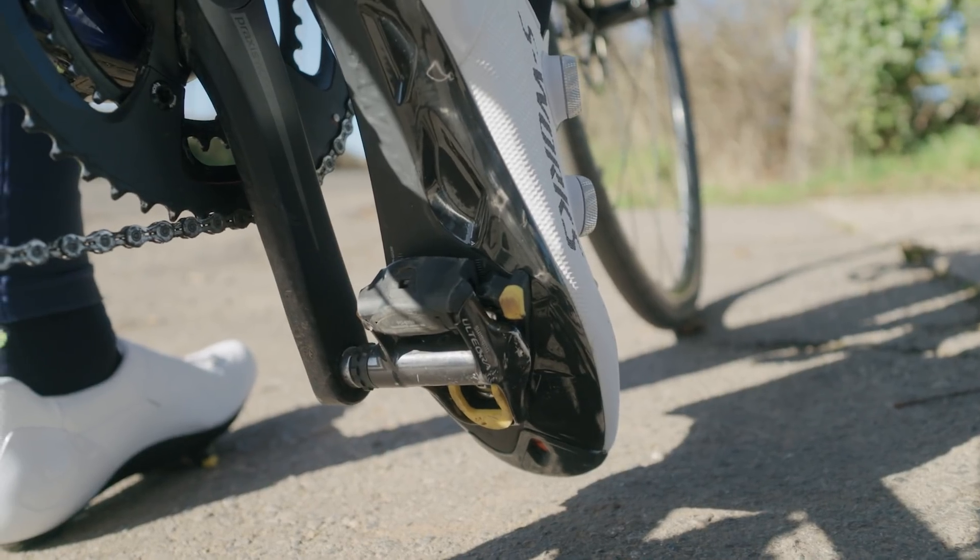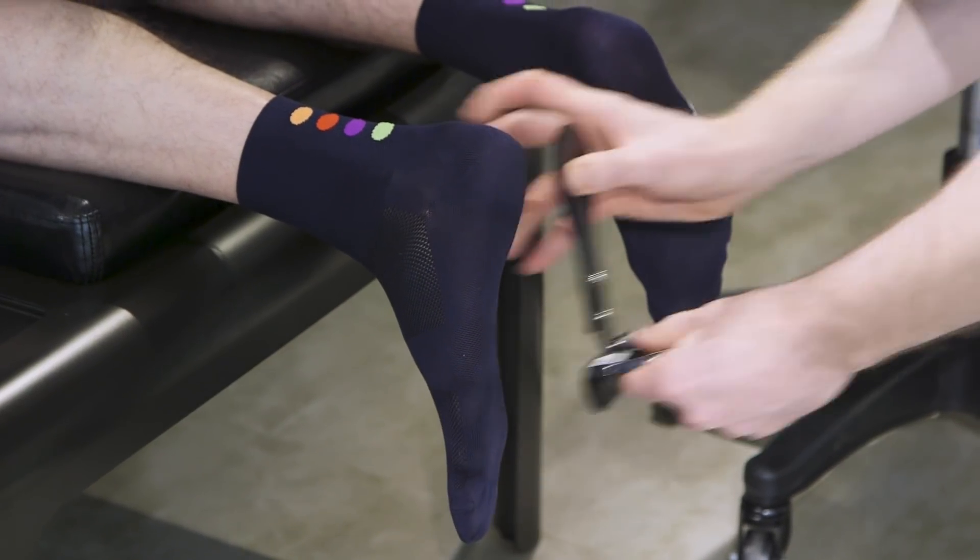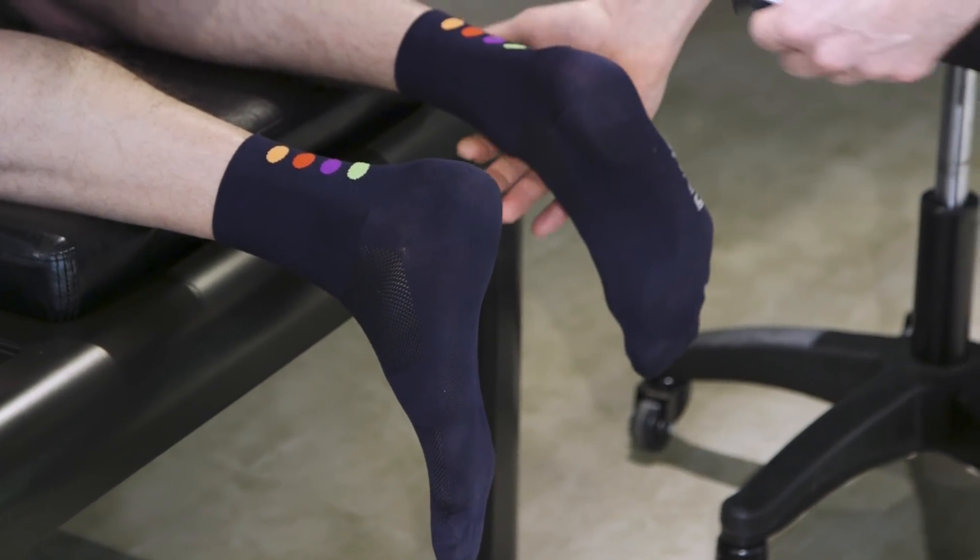The widest point of the foot is generally just behind the first metatarsal — the ball of the foot or the big toe — and just in front of the fifth metatarsal. That's where your pedal axle should bisect.